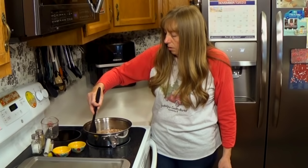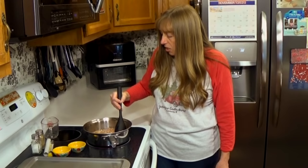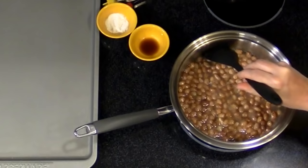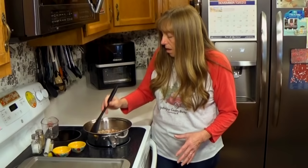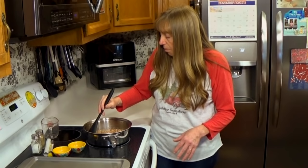As I'm stirring this, I'm being careful to get the edges and keep the sides of the pan cleaned off. Also keep the edges of the pan cleaned where the sides and the bottom meet — you don't want to let the syrup build up down there because it will burn around that fold in your pan where the bottom and the sides meet.